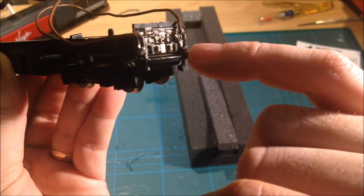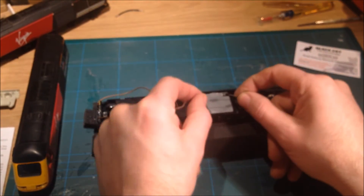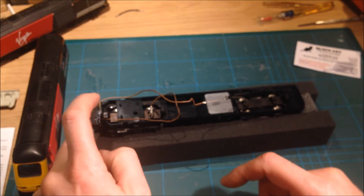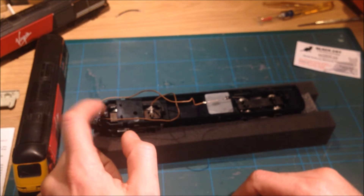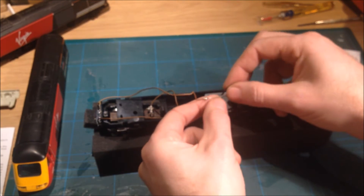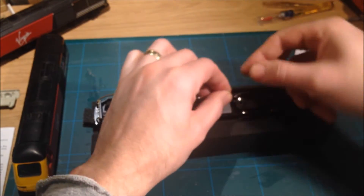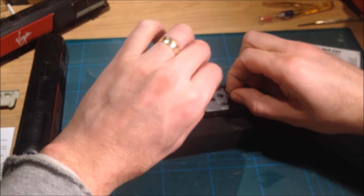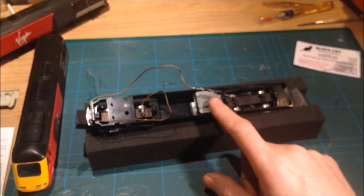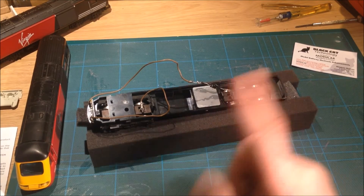Now for the diode: the diode is there just to allow illumination during one direction of travel, but now we have the new board in, we need power to reach it in both directions. To do this, simply get a small section of wire, place it over the diode, wrapping it around to make contact on each side of the diode — like so. That has now bridged the diode on either side, which will allow power to the board when operating in both directions.